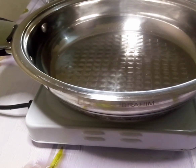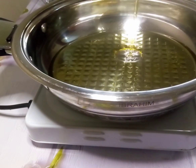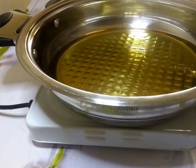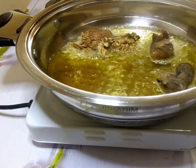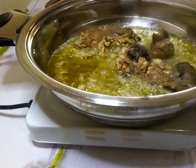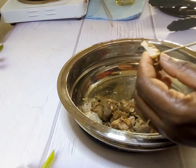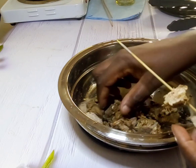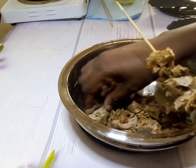One of the key ingredients of delicious Nigerian party jollof rice is the aroma and flavor infused in the oil we use in making the rice. So we start by frying our beef or chicken. In this video I'm making beef kebab for my family's consumption. I have some cooked beef I'll be sticking on kebab sticks, frying in the pan, and I'll use that flavored oil for the rice.